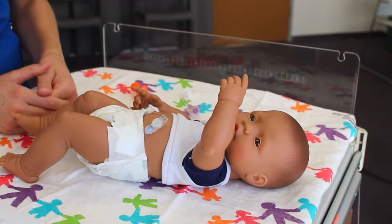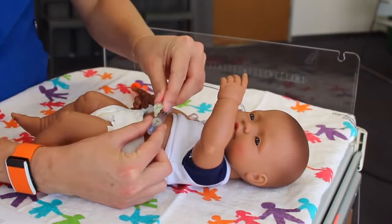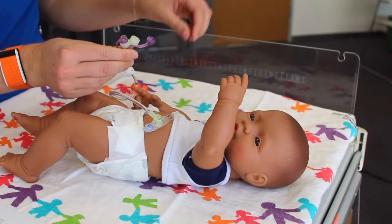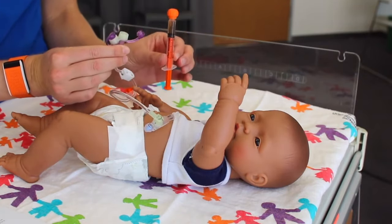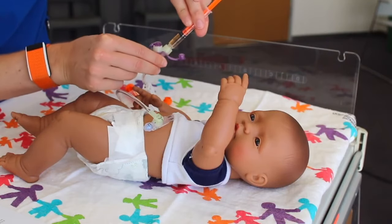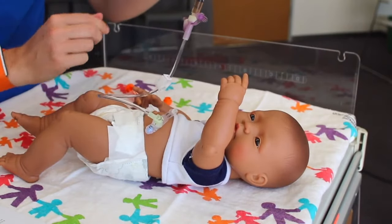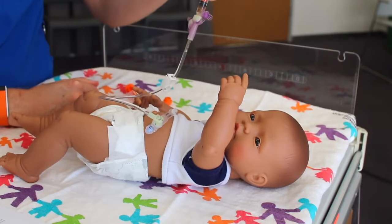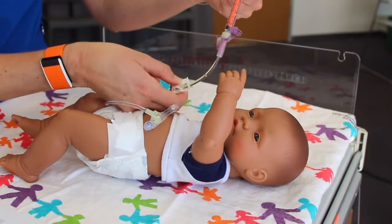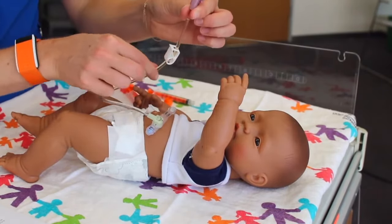To give a medication, open the safety plug and attach the extension set. Make sure it is clamped before you start. Open the medication port, take your medication syringe, and attach it to the port by twisting it on. Unclamp the extension set and then push down on the plunger to instill the medication. Before disconnecting your medication syringe, make sure that your extension set is clamped. Unscrew your syringe — now your medication is in the tubing.